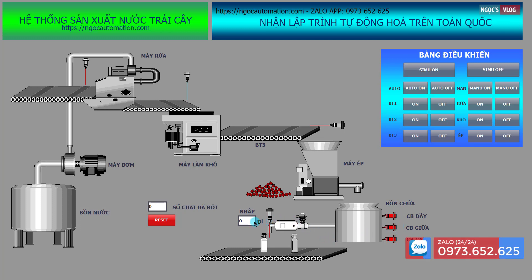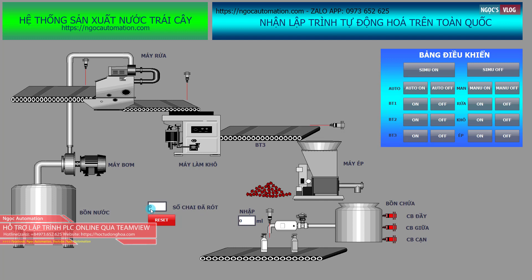Ở khâu chiết rót, chúng ta có thể nhập vào là một chai bao nhiêu ml để chiết rót được vào chai. Và ở đây có một ô đếm số chai đã chiết rót được. Đây là cái hệ thống vận hành.